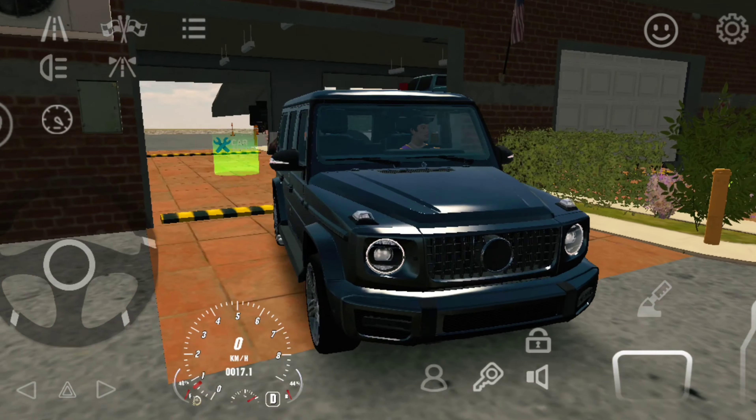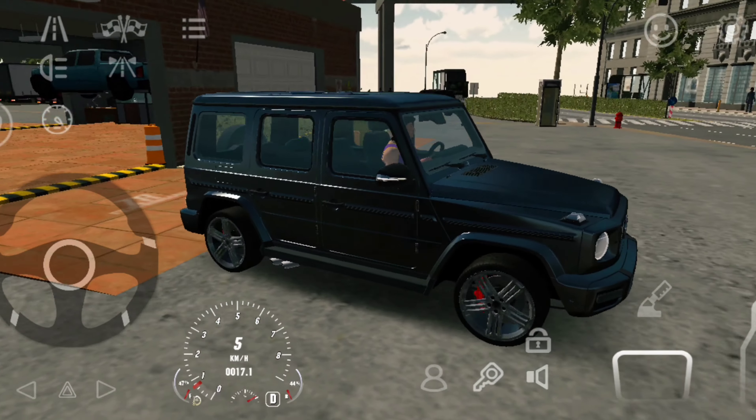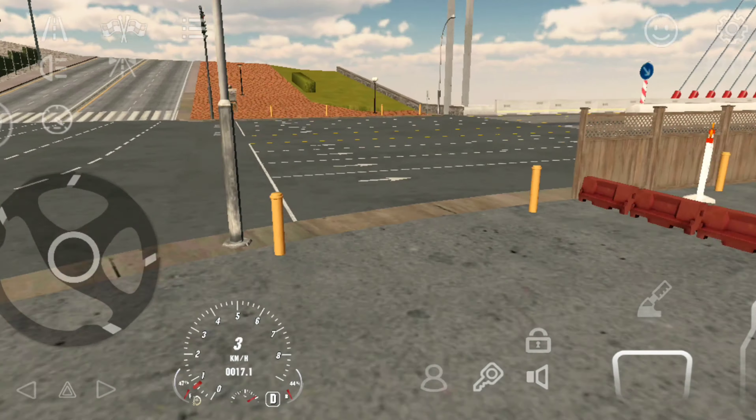Hey YouTube family, how are you? So today we are going to do our G-Wagon car 0-100 test. See how many times we can do it — I have modified it. Let's see.